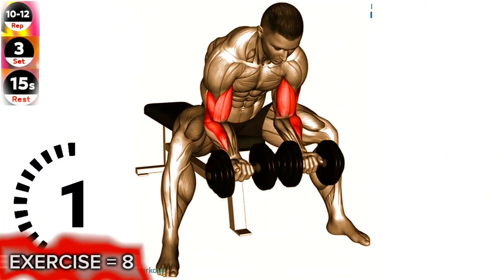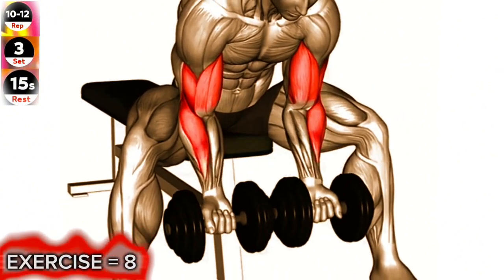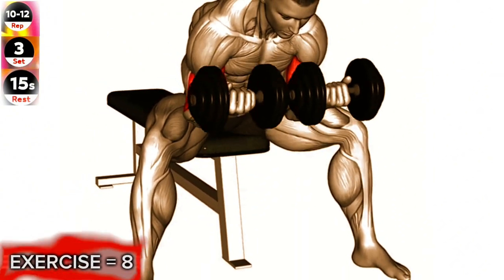Exercise 8: Dumbbell Seated Double Concentration Curl. To maximize the effectiveness of this exercise, focus on keeping your elbows stationary throughout the movement.